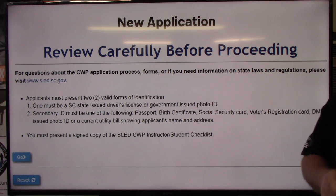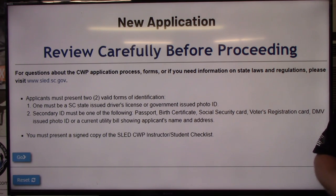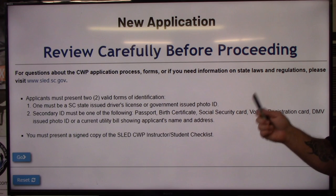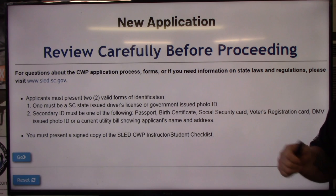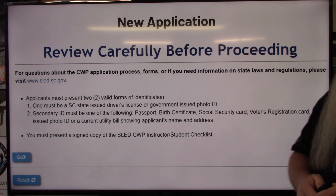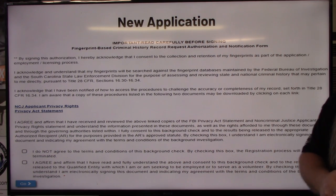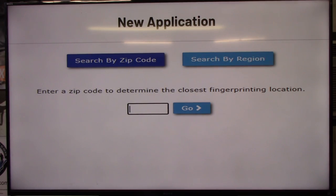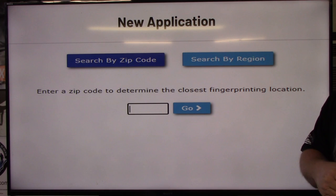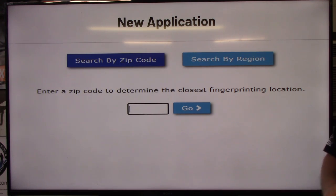Now it's going to give you a reminder of what to bring when you do your fingerprints: your driver's license, the checklist from class, and another form of ID such as a passport, birth certificate, social security card, voter registration card, utility bill with your name and address, or another government-issued ID. They will not accept work or student IDs — it has to be a government-issued ID. If you've had my class, this is right at the top of your handout and in the follow-up email. Hit go, agree to a background check, and hit go again.